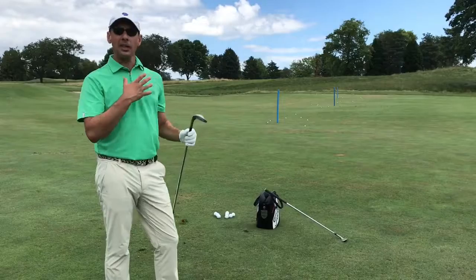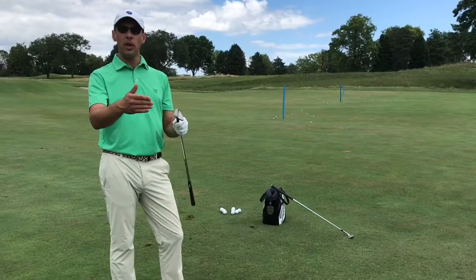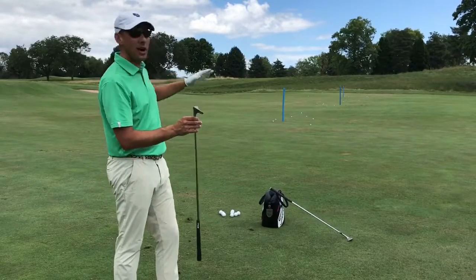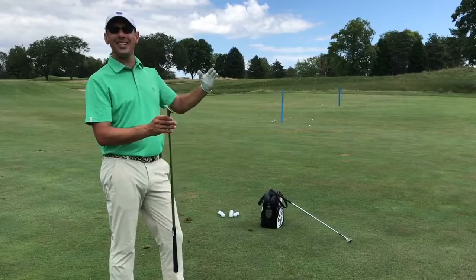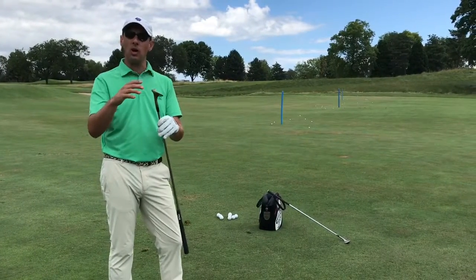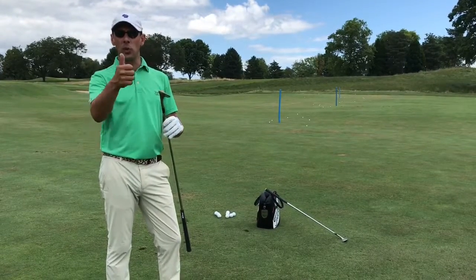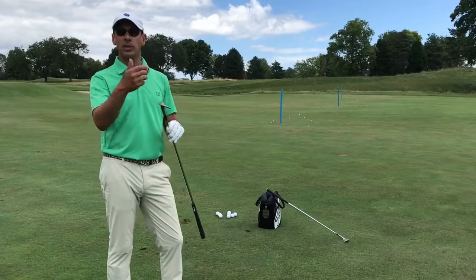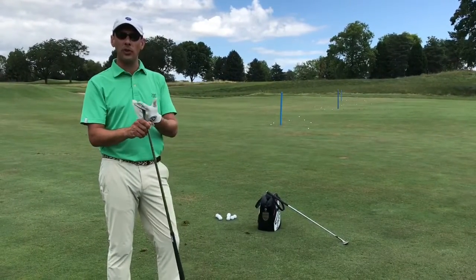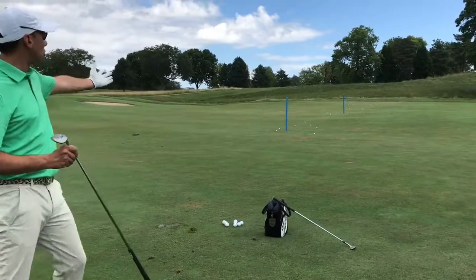I like to use my 54 degree wedge the most to pitch with, so I'm pretty comfortable with this wedge on the golf course. When I miss a green, I have an idea of what distance I want to carry it — I work off that 30 yard number. If it's more than 30 yards, I either have to swing harder or maybe change to my 50 degree wedge. If it's shorter, I may swing softer or likely just change to the 60.